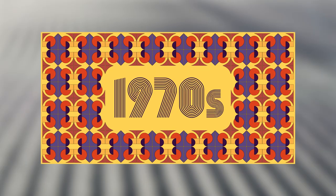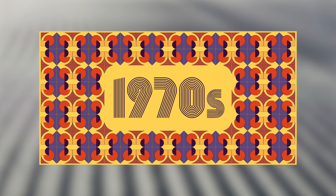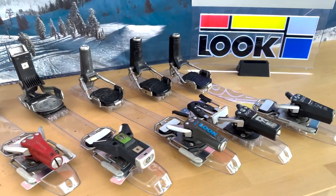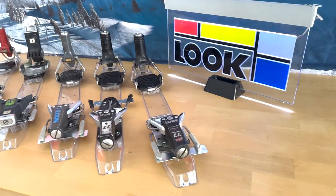Now we're into the 1970s. The N17 moved up into the 70s and we had a couple of different color variations — the silver, which was the standard color, then the red, and there's also a blue version. From that point we evolved into the 37, 57, and 77. That's when things started to move forward. We started seeing brakes on the bindings.